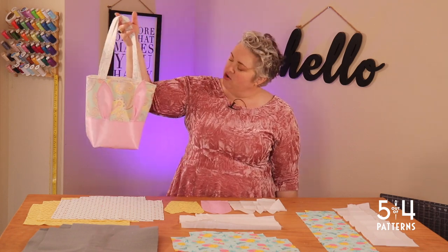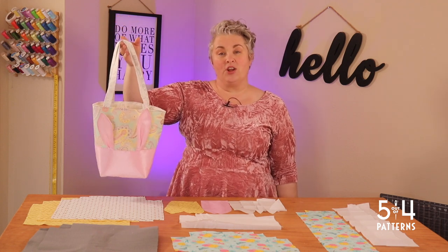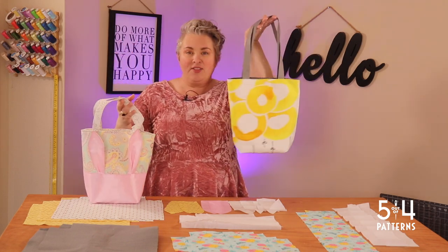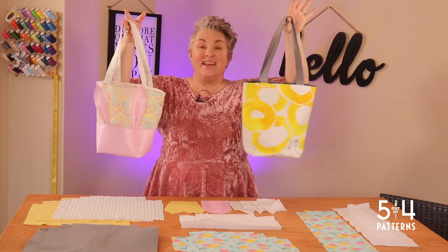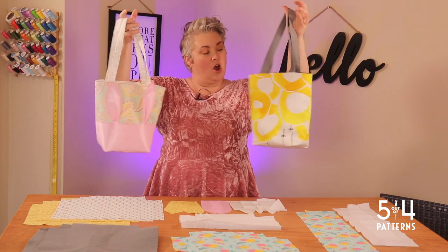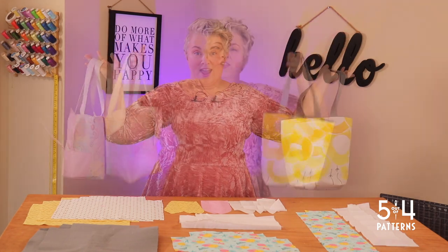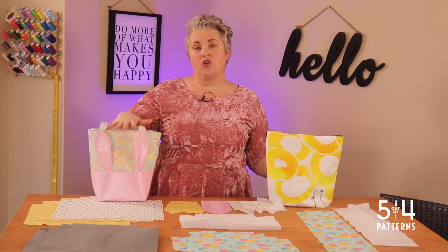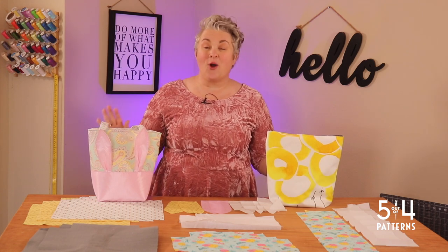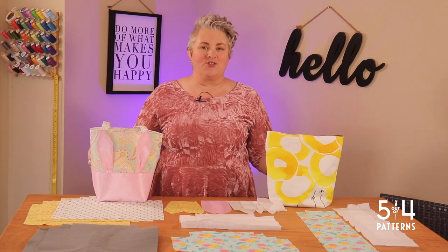You can make this tote with the ears and pocket, or without the ears and without the pocket, and you can use different types of interfacing to get different looks. For example, I made this awesome tote — same pattern but different interfacing. So you have two super adorable totes: this one for my four-year-old, this one for my 13-year-old. There are even two different cut lines — a tall version or a shorter version. It's a fun, versatile, year-round pattern. So let's get started.